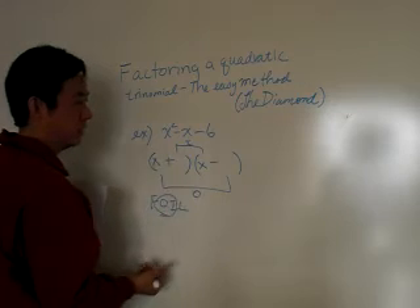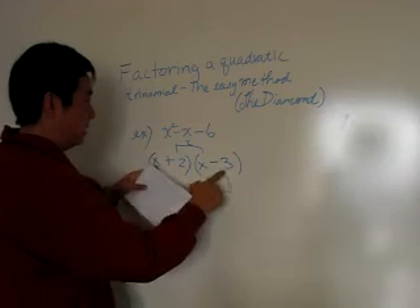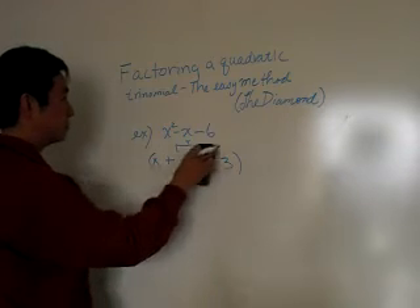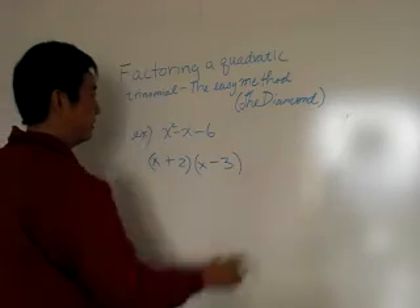You probably know what the answer is by now — it's going to be minus three and plus two. Minus three x plus two x is minus x, and that's what we had before. So that's one way to solve this problem. The other method is the diamond.